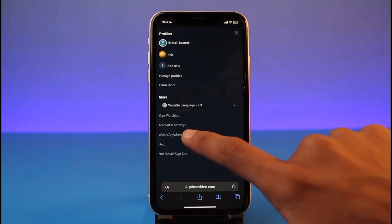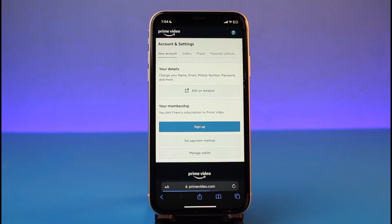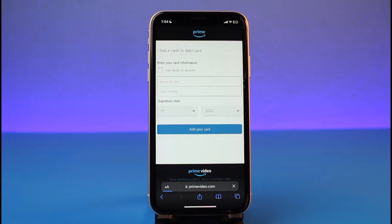Alternatively, you can open up your browser, sign into your Prime Video account, then tap on the profile icon from the top right corner of the screen. Select 'Account and Settings', and over here you can go to the sign-up button which shows your membership. Make sure to add your payment method — if you've already added one, you'll see it here — and then recharge your account again in order to subscribe to the Prime Video membership.